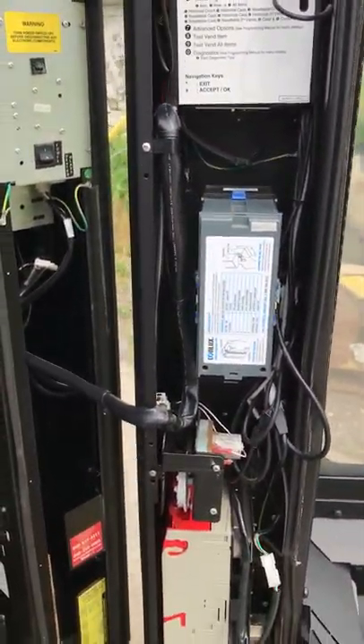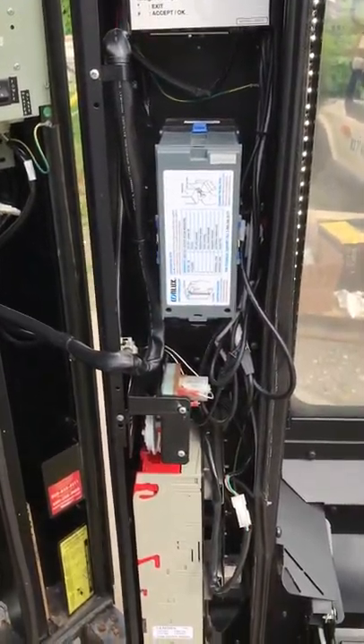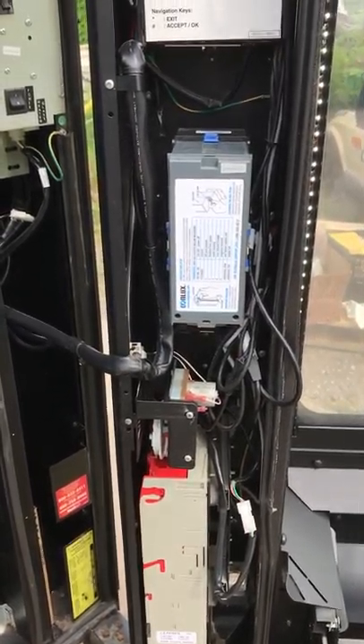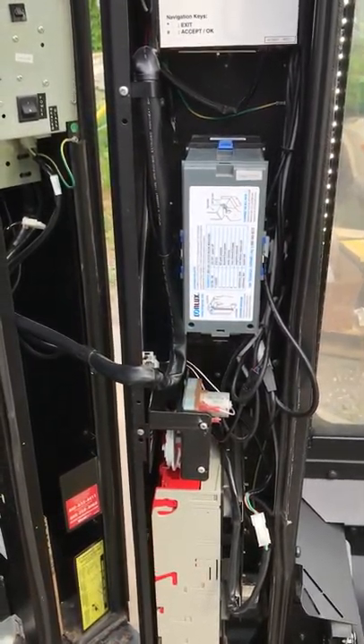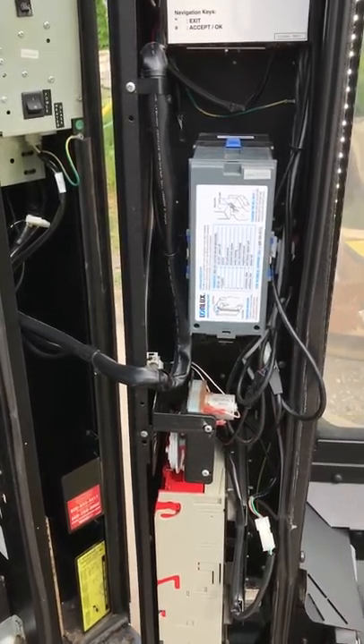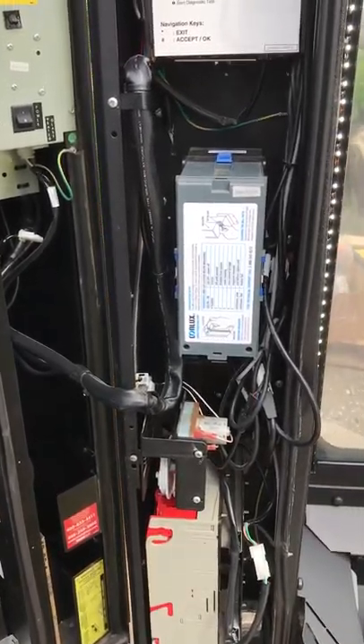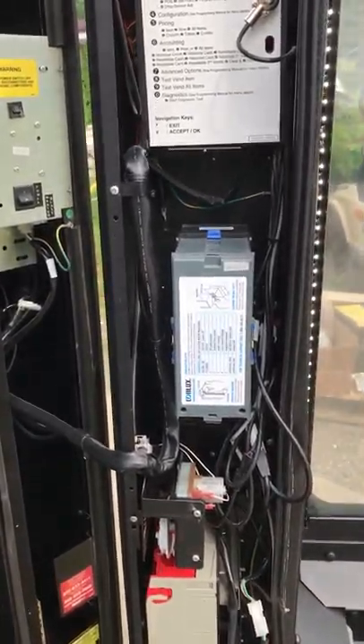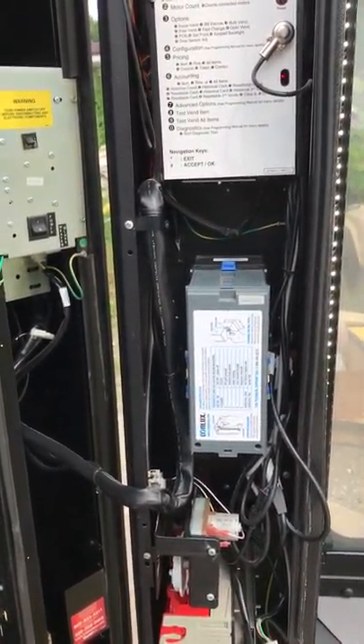Hi folks, this is Gary from LiveBaitVending.com. This will be a short video showing you, when your machine arrives, it's only going to be taking ones and fives. It needs to be programmed to accept the 10 and the 20. So right now I'm going to show you how to make it accept the 10.